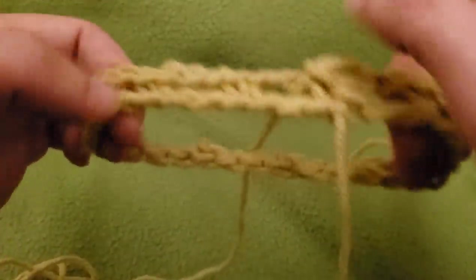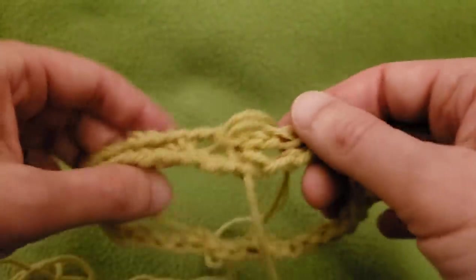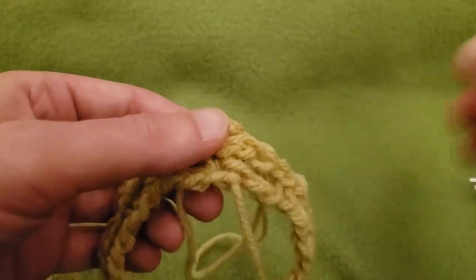Obviously this is not going to be big enough for a finished project, but for swatching it's not bad. Onwards to the second round.